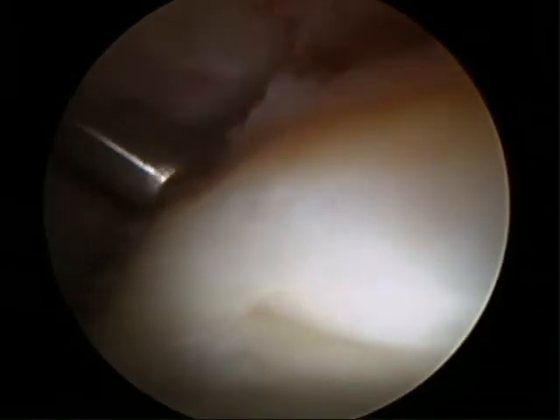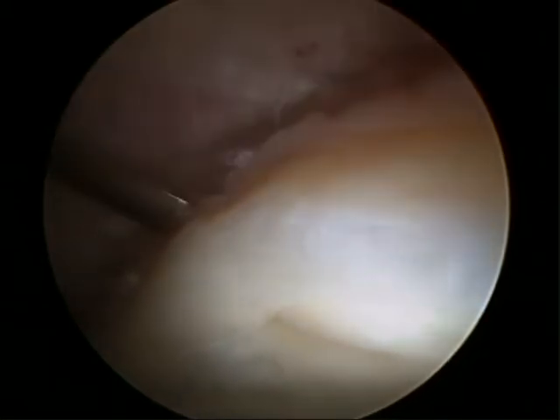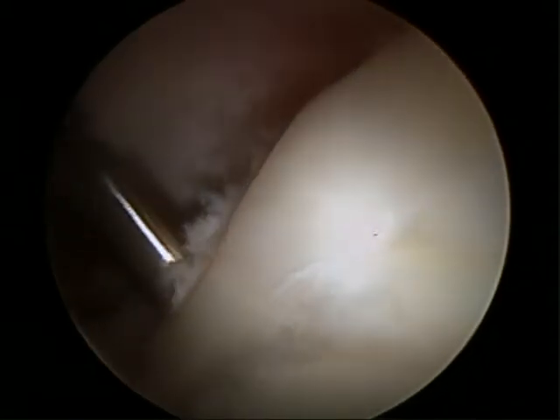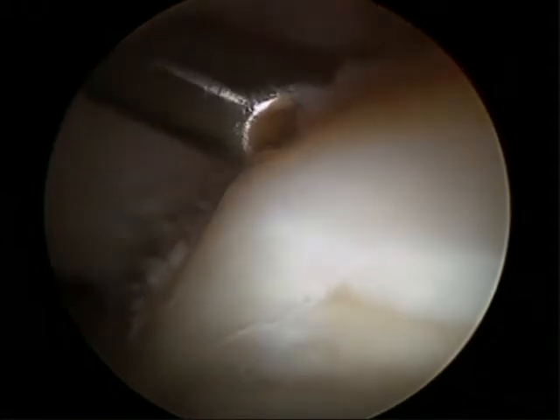We're going to elevate the labrum off of the acetabular rim because this patient has a large pincer lesion, so that we can access the acetabular rim to perform the rim trimming while preserving the labrum. We use a soft tissue elevator and/or a beaver blade to perform this elevation.